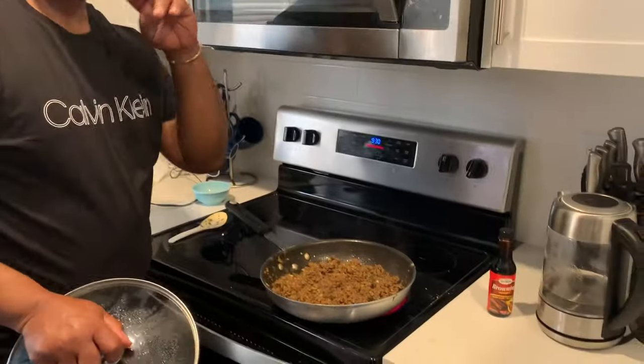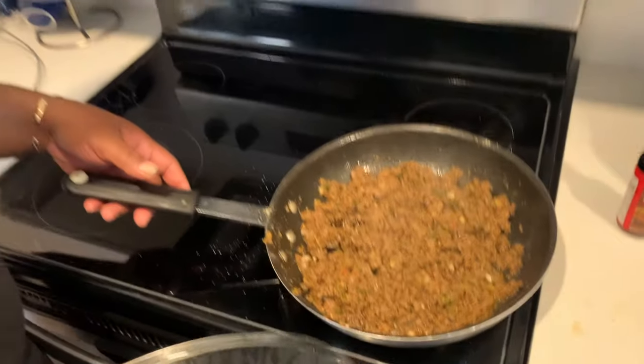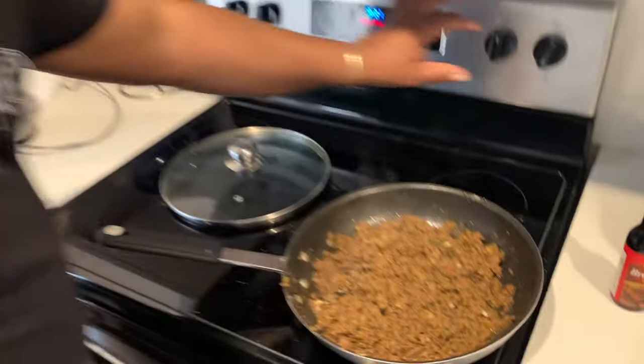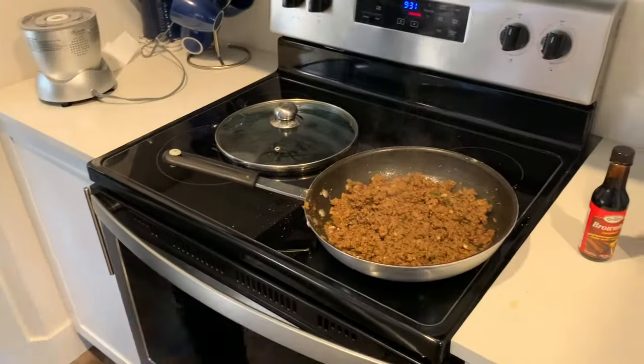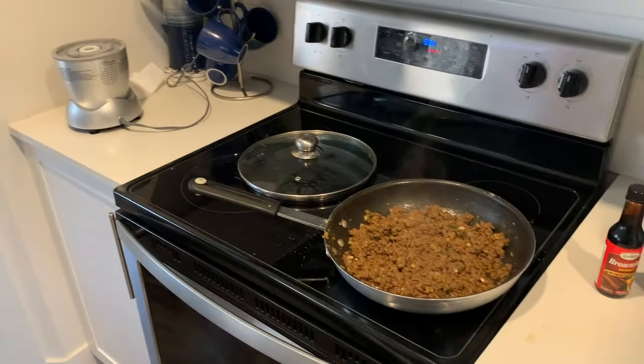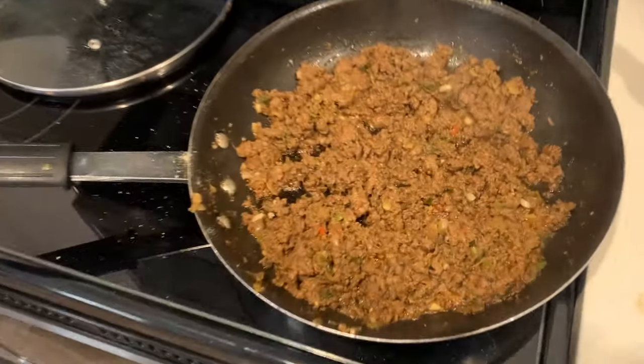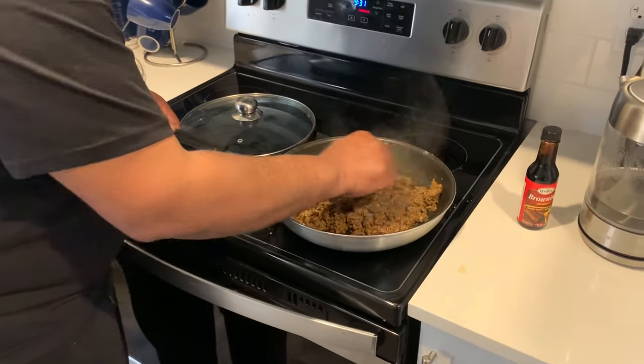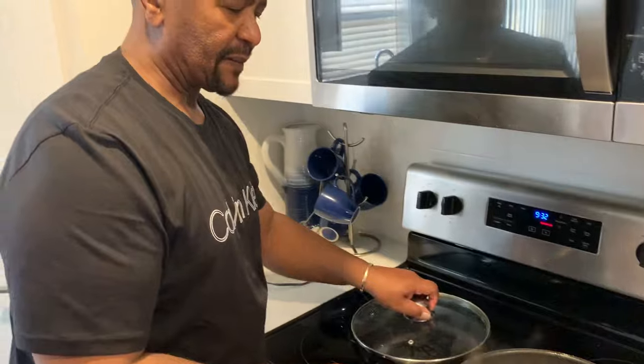So we're going to cover it for another five minutes and we should be ready. Here we go — five minutes. I'm going to turn the stove off and take it off the stove. You know these stoves keep things warm — we want to get it cold right now so we can pack the meat into the dough.